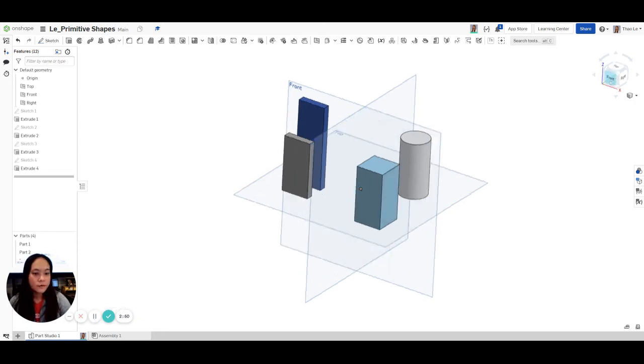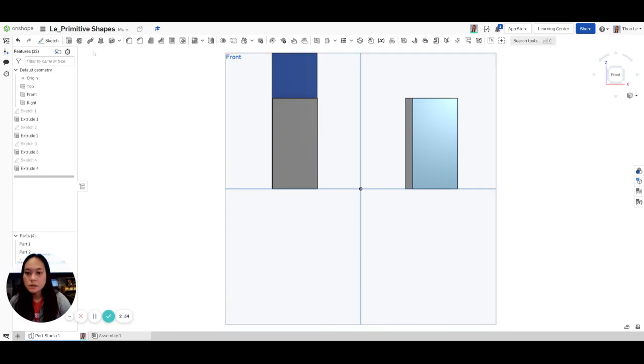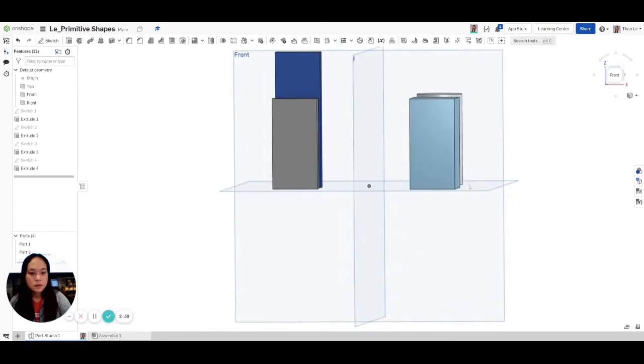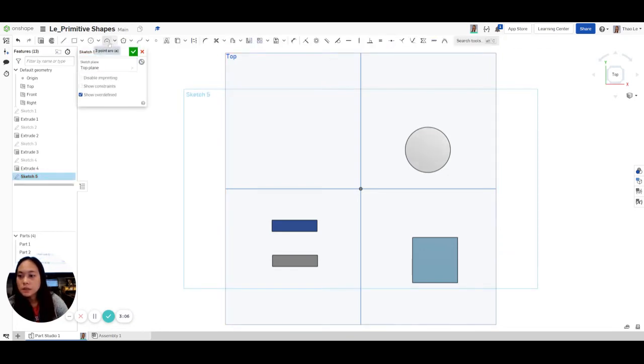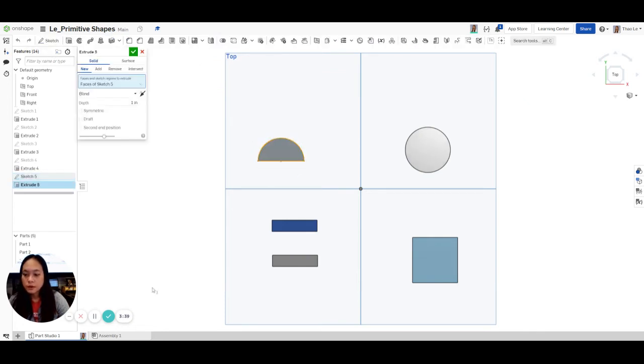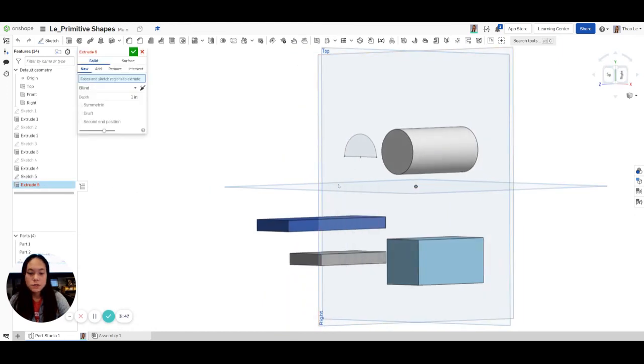Now we're going to do this one in the front view and build it. The next thing is the semi-circle. To make it more accurate, we're going to do a circle and then cut the circle from here all the way through here — that will make it more accurate. Hit Escape, go up to the top and trim part of it, then Extrude this part. It looks like it's about 1 inch. Let's double check — we have 1 inch.